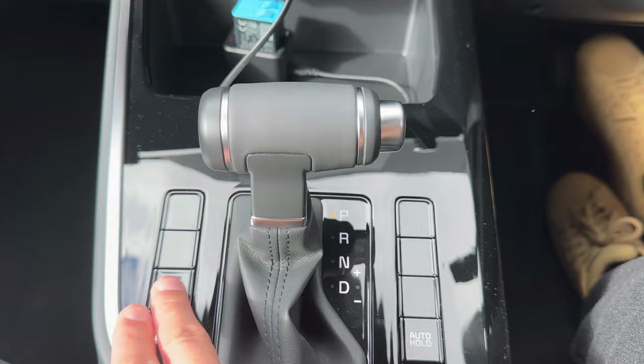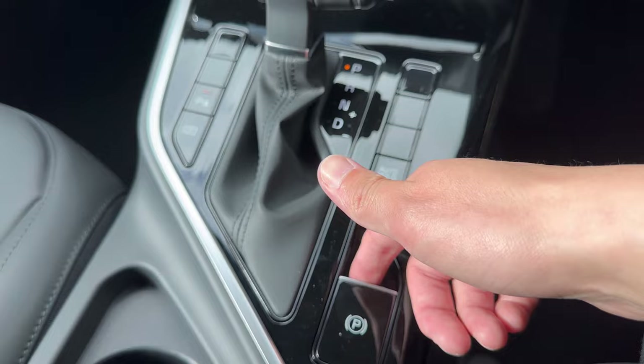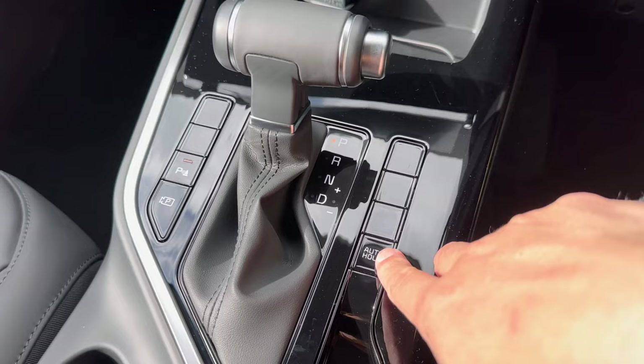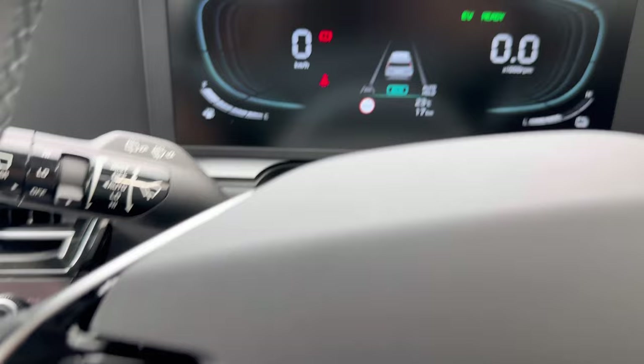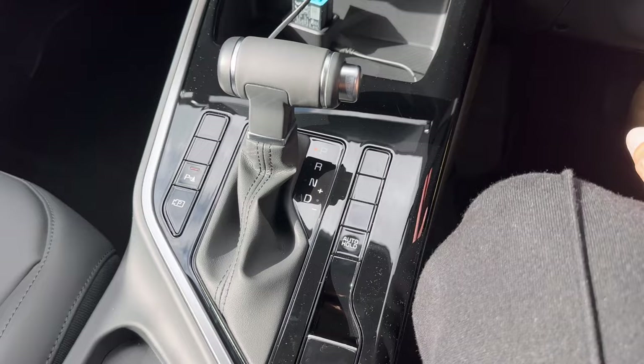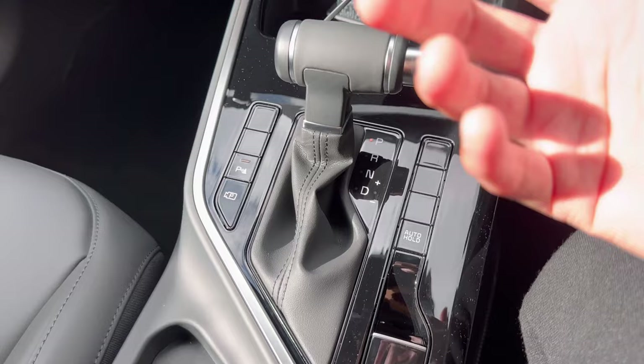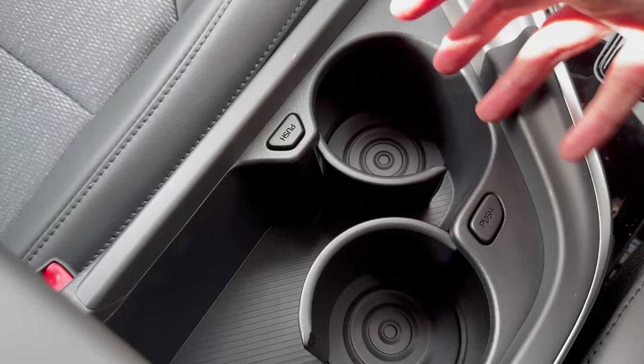You can toggle the camera on or off, and engage or disengage the parking sensors with the dedicated button. There's an electronic handbrake — pull up to engage, push down to release. You also have Auto Hold: engage it with the button, and once activated, when you come to a complete stop the vehicle holds the brake for you. To move again, just tap the accelerator — the vehicle moves forward and releases the handbrake automatically.